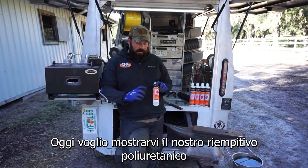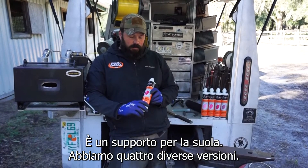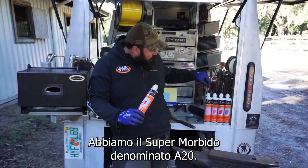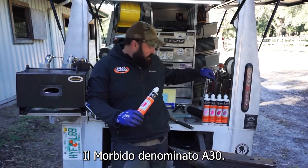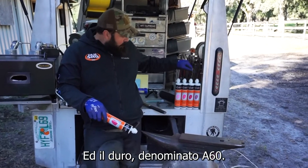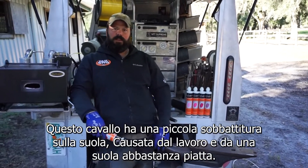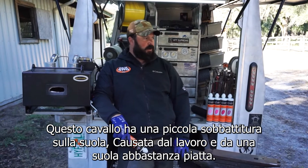Hey guys, Roy from Worldwide Farrier Supply for Glue You and Glue Shoe. I'm going to show you today our urethane cushion sole support. We have four versions: the super soft which is a 20, the soft which is a 30, the medium which is a 50 — the one we're going to be using today — and the firm which is a 60.